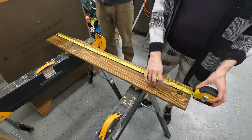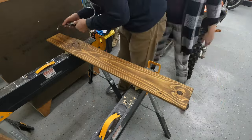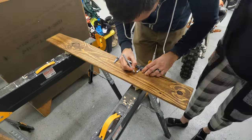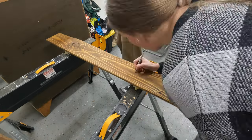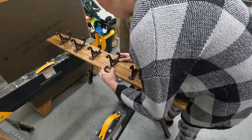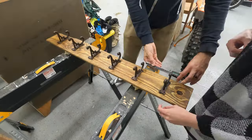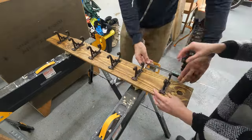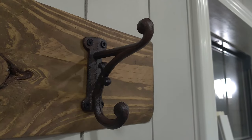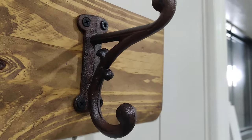Now we are on to assembly. You'll want your hooks to be about 4 to 6 inches apart. We have 6 hooks, so we divided the total length of our board by 7 — the number of hooks plus 1 — and put small ticks at each interval. Then we laid the hooks out and moved them around until we got a look we were happy with. The edges on our board are not square and these hooks were certainly not uniform, so it took a bit of guesswork. Feel free to measure super precisely or totally eyeball it, depending on what you're into. I love these beautiful, heavy cast iron hooks we got off Amazon, so I'll leave the link for those in the description box below.